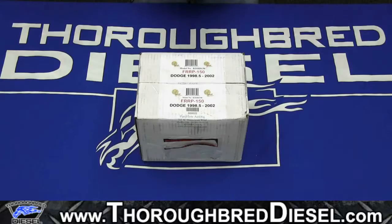This is our unboxing video of our Raptor FRRP-150. The part number on this product is R3SBD150, and this fits the 1998 and a half to 2002 Dodge 5.9 Cummins.